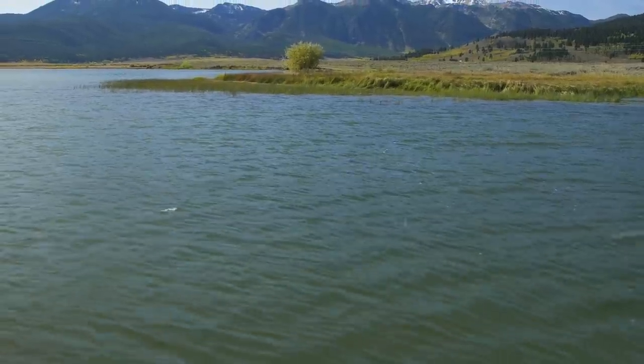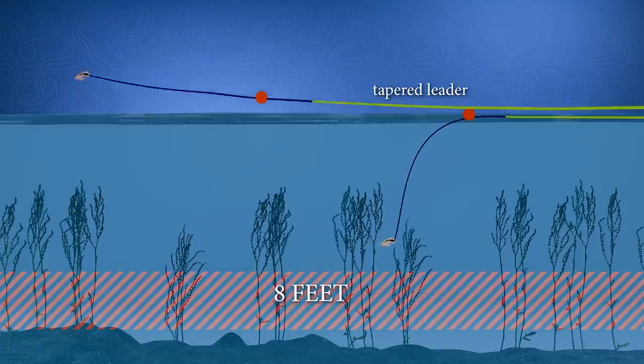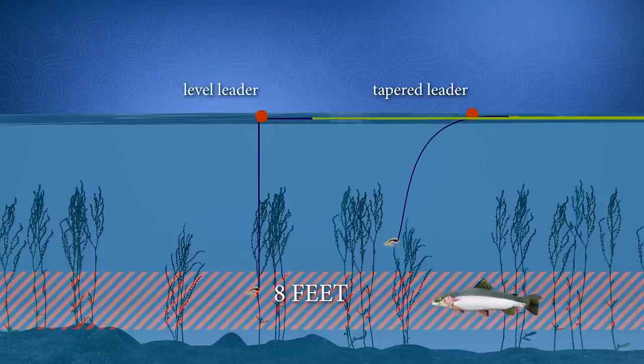If you start with a standard tapered leader as the basis for your indicator rig, remember those leaders are primarily designed for river and stream fishing — half the leader length is butt section to facilitate a gentle, delicate turnover. What we really need for indicator fishing in lakes is that the leader between the indicator and fly is level. When you set it for eight feet, it should hang straight down at eight feet. A standard tapered leader, because of its differing thickness, will arc and droop down, robbing you of actual depth. I usually start with about ten feet, and if I anticipate fishing fall conditions targeting water ten feet or less, I may start with just eight feet of overall level leader.